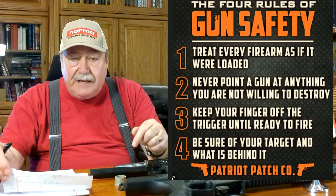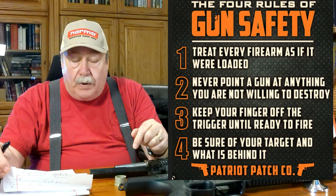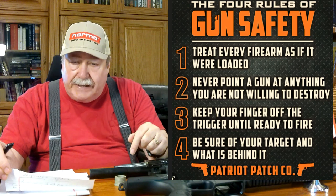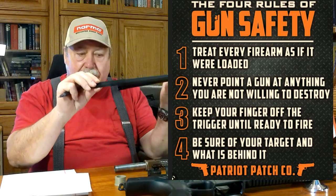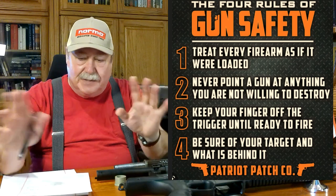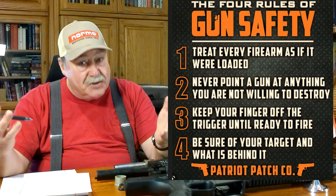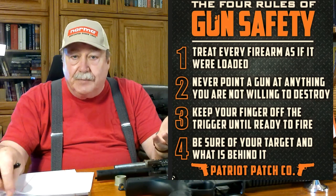Next up, fellow preppers, I'm going to review a firearm. Anytime I bring up firearms on this channel we go over the four main rules of firearm safety. Number one: always treat every firearm as if it's loaded. I even point barrels away from me when it's in a disassembled state — it's a habit. Assume it's loaded.